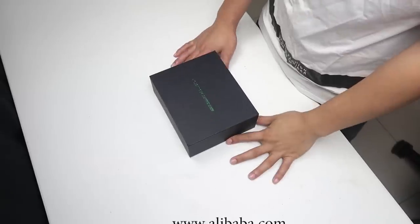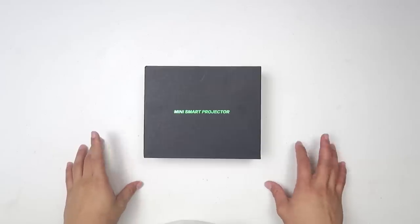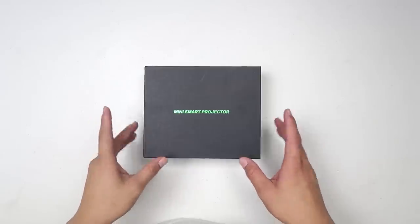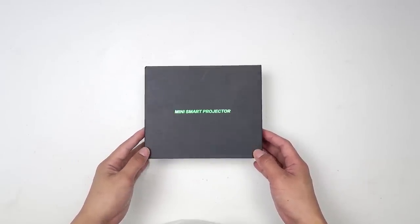Hey, what's up guys! Today we have an amazing gadget from Alibaba.com. In case you haven't heard about it, Alibaba.com is a website for global small and medium business owners to find products and manufacturers.